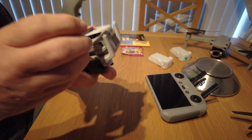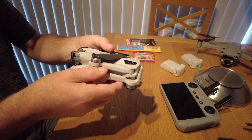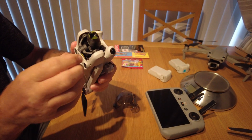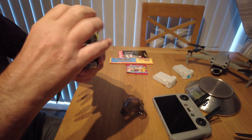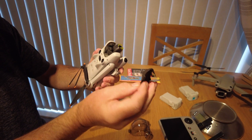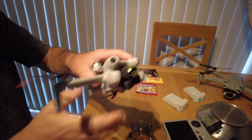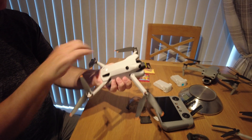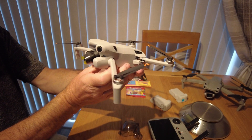Taking the prop cover off and the gimbal cover — there's a couple of those. We'll take those stickers off in a moment. They've still got the felt protector at the back — I think it's worth keeping that on. And finally, there we go — that's the Mini 4 Pro.